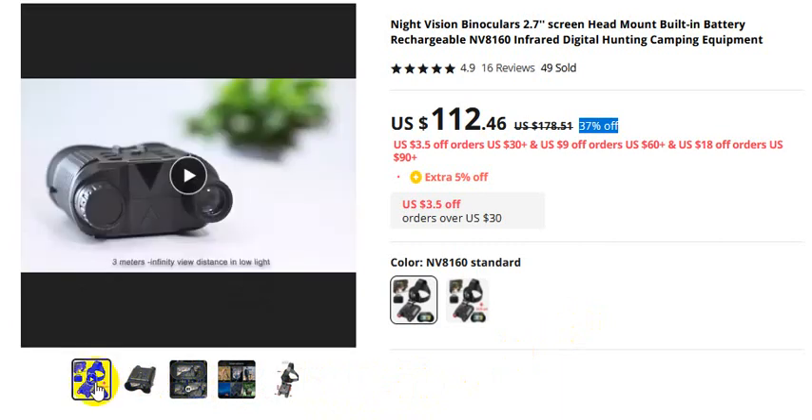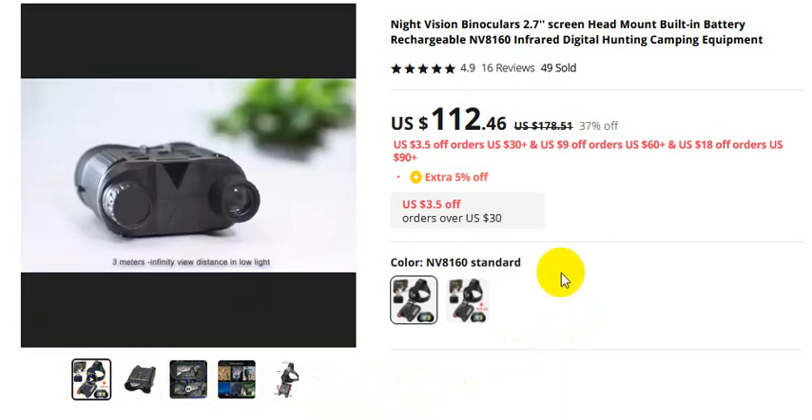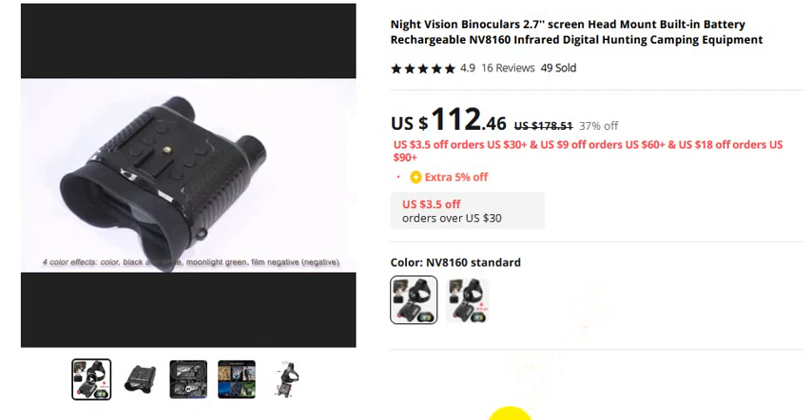Thank you so much for watching this video. For orders, please check the video description.